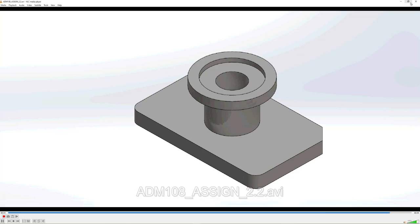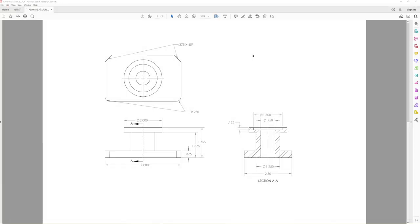Welcome back. We're in our next phase of the 3D modeling software program. As you can see, we've got a rotating model of what we're going to try to produce tonight.